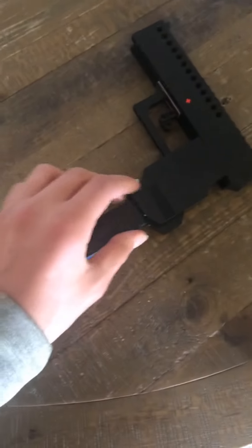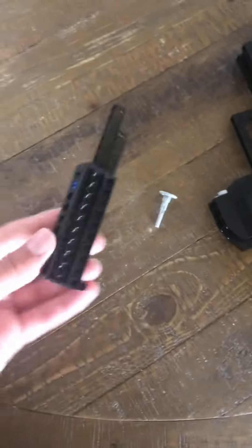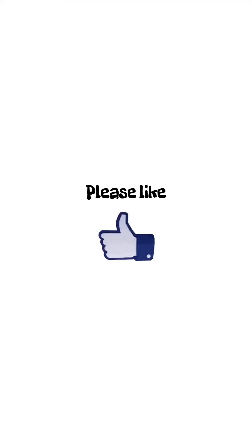Thanks for watching and I'll see you in the next one. Please like, subscribe, and hit that notification bell.